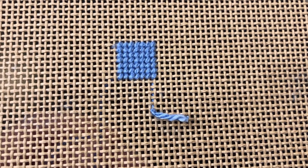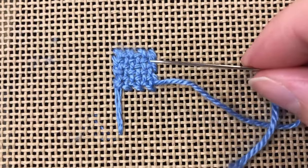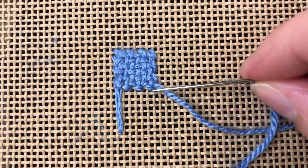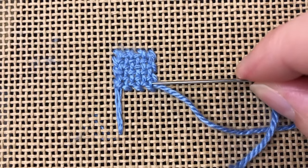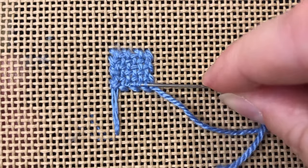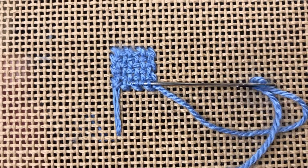Once you've either completed stitching your design area or run out of thread, you'll need to turn your canvas over to finish off your thread. After you've flipped your canvas, you'll see that we've created this nice woven pattern on the back, which is how basket weave gets its name. To finish off your thread, you'll just run your needle and thread through a few of the stitches only on the back side of your canvas.